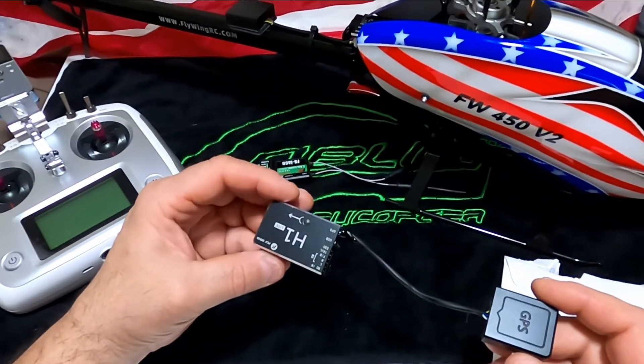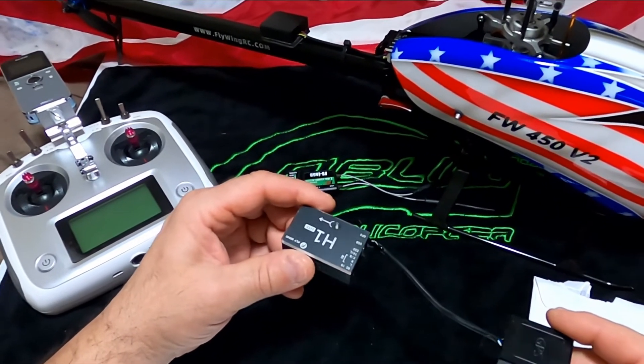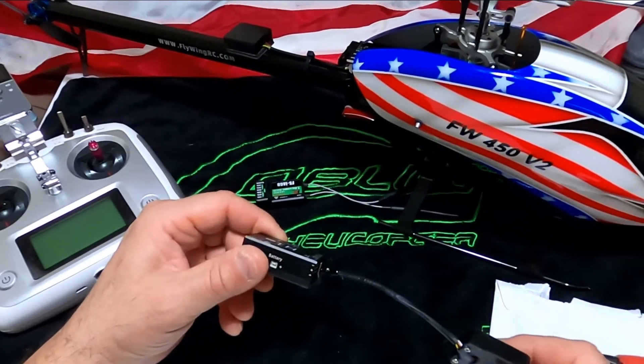This is cruiseroy with the FW 450 V2 and the H1 flight controller. I hope it helps someone out — I'm out of here.